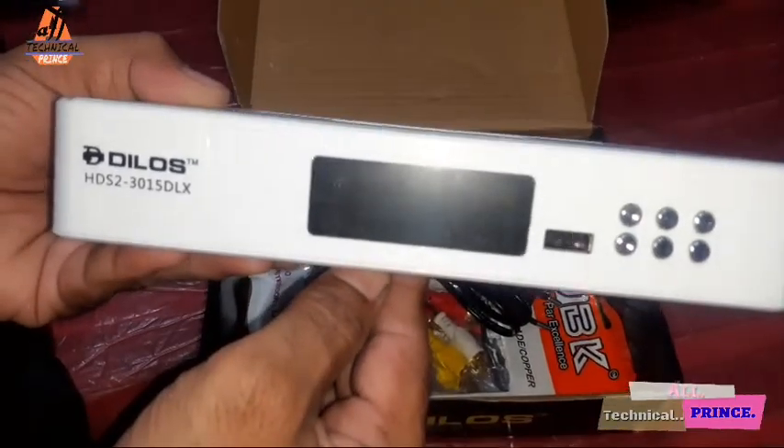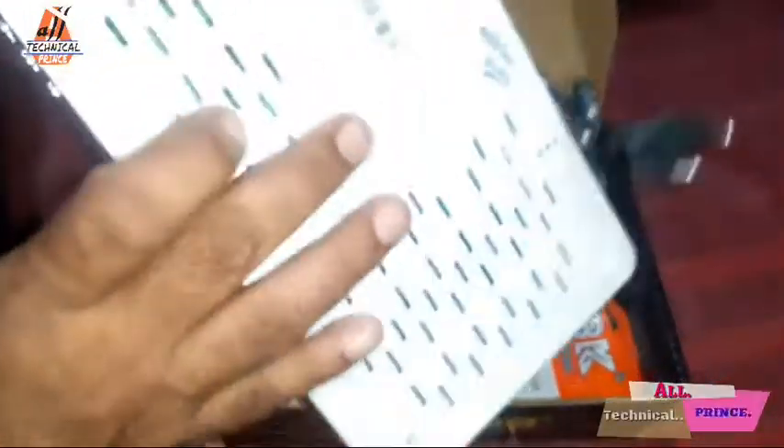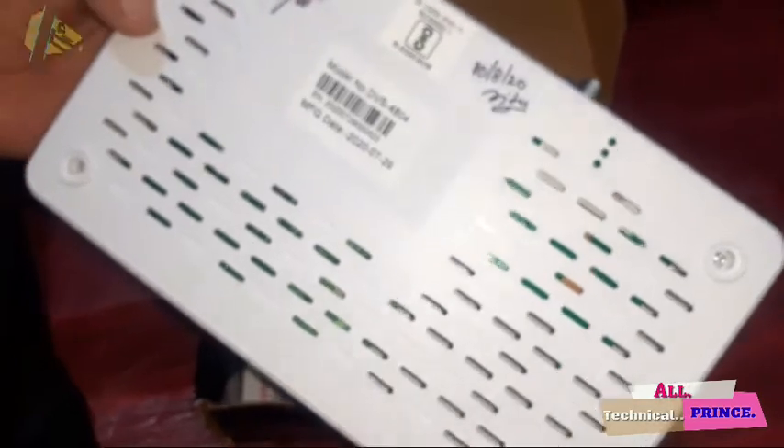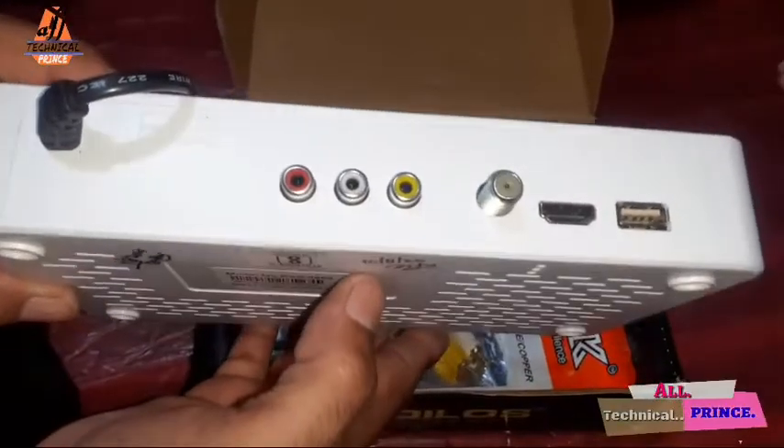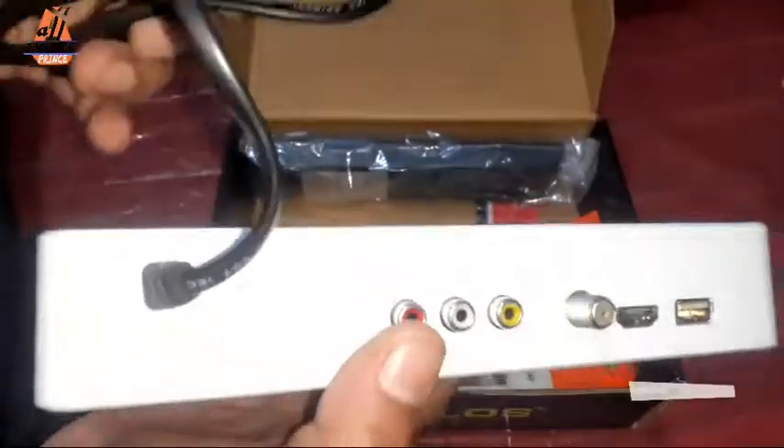It is full of plastic body. Look is also very nice. With this adapter and connector, there is a 12-volt adapter. This adapter is placed inside.